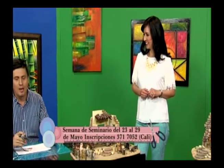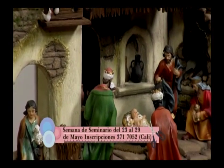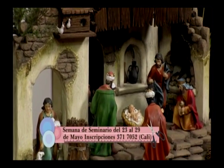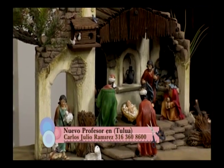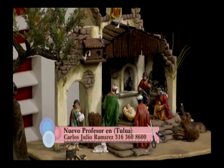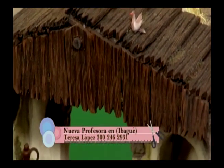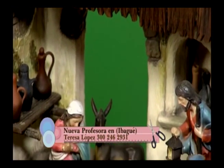El primer pesebre usted lo puede tener de la mano de Taller de Belénes, unos expertos en hacer todo bien lindo. Cuéntenos de dónde nació esta iniciativa. Inicialmente empecé como hobby haciendo castillos medievales y dioramas de guerras navales. Un día se me ocurrió que un pesebre es más comercial y tiene más reconocimiento. Empecé a hacer pesebres como hobby y hasta empecé a vender.